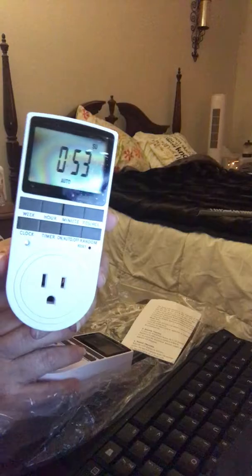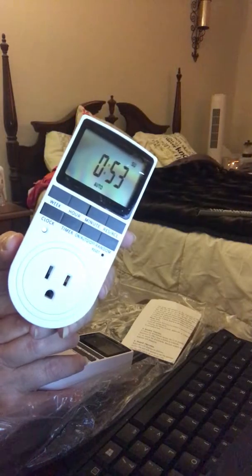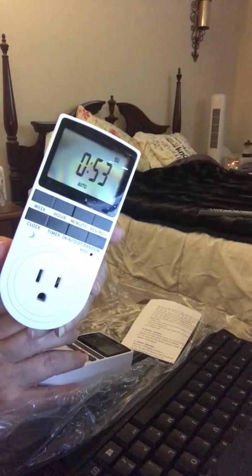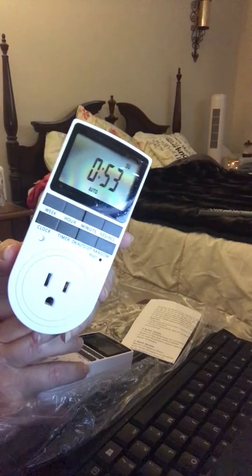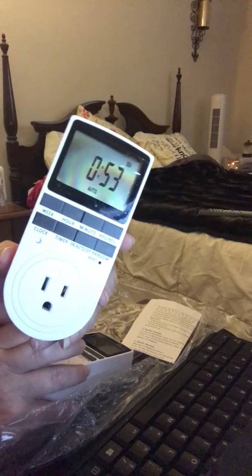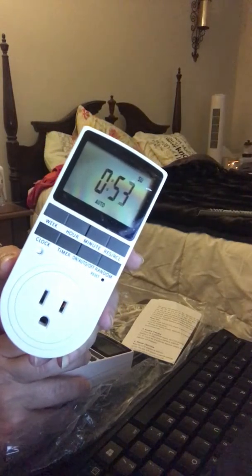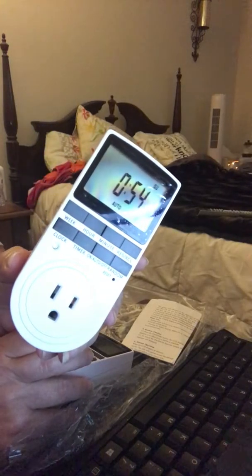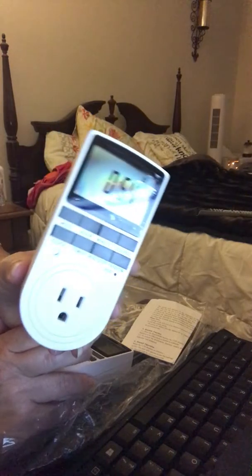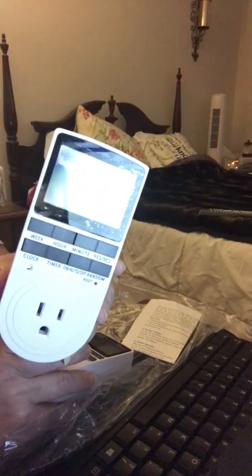These are Fitnate digital programmable seven-day on/off countdown timer switches. If you're going on vacation for a week, you can set a few of these around your house so certain lights come on at different times — one in your living room at five o'clock in the afternoon, one in your bathroom at ten o'clock at night, stay on for 30 minutes or an hour, then click off — so someone thinks you're home even when you're away.